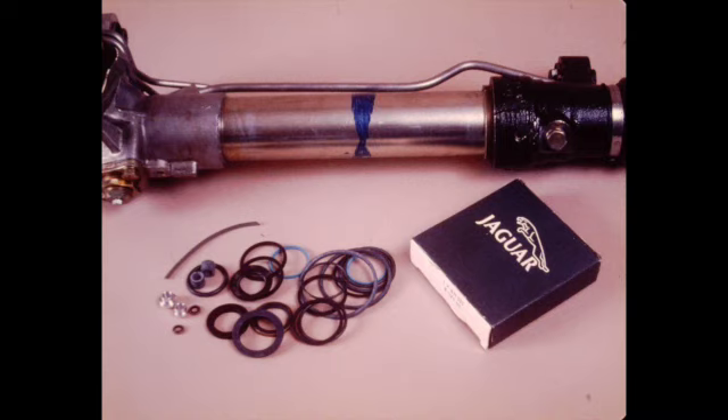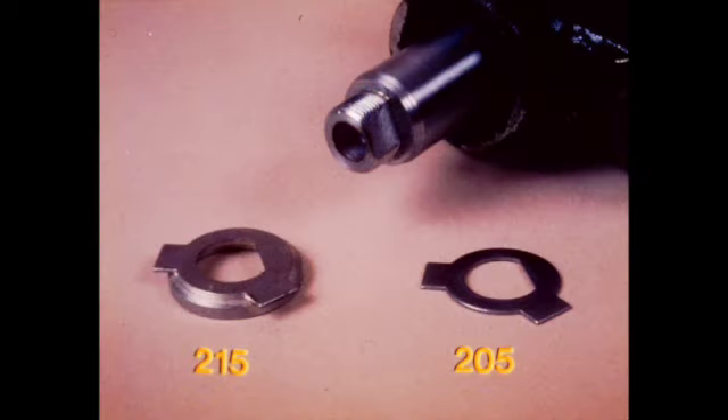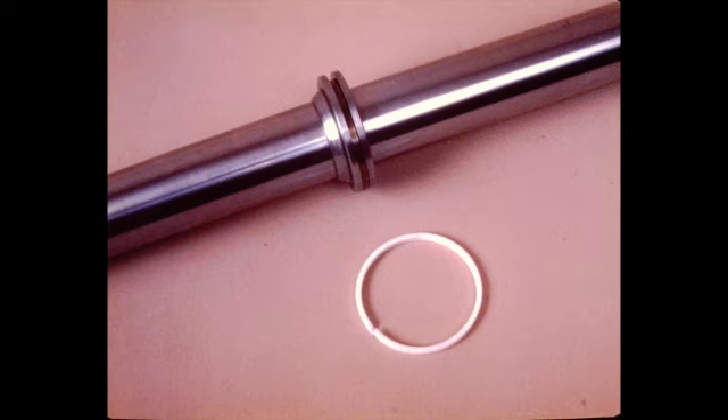Successful overhaul requires careful attention to seal installation during assembly. A seal kit is available which contains the latest type PTFE seals. Be sure to use the specified seal kit for the rack being overhauled. Besides the seal kit, new tie rod tab washers are required. Note that two types of washers are available: the thin washer is used for vehicles with size 205 tires, and the thick washer is used with 215 tires. Using the correct washer will ensure wheel clearance. The rack piston ring is reusable and may be of Teflon or metal construction.